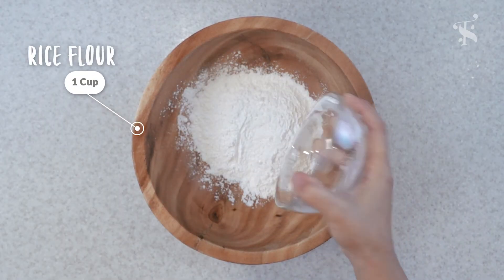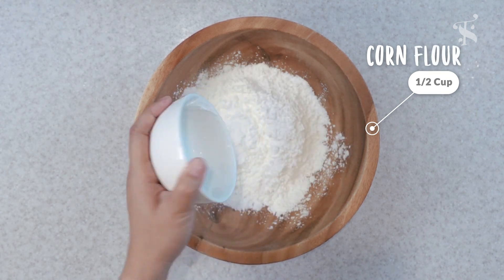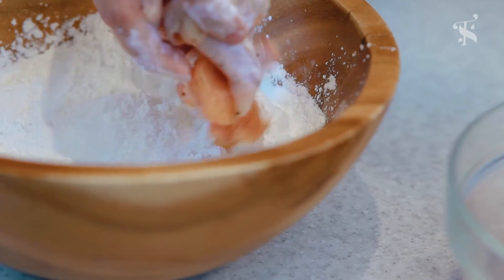For the breading, I'm going to use a mixture of rice flour and corn flour to create a thin crispy layer that provides some extra crunch to these wings.